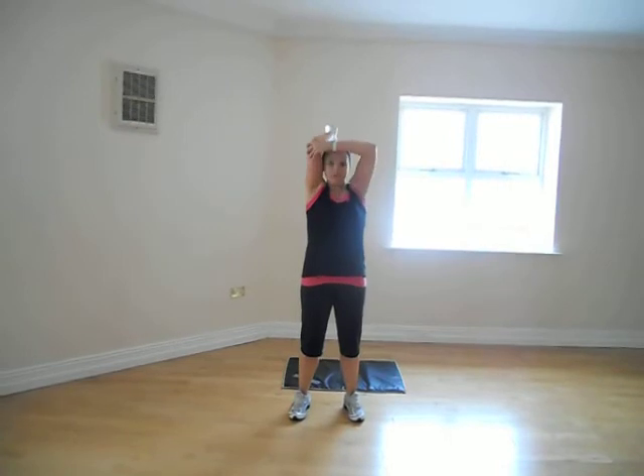Hi folks, this is exercise number 4. Moving on from our bicep muscle last week, we're now going with our tricep muscle. Again, just grab your bottle of water. Connect your elbow to the gear.